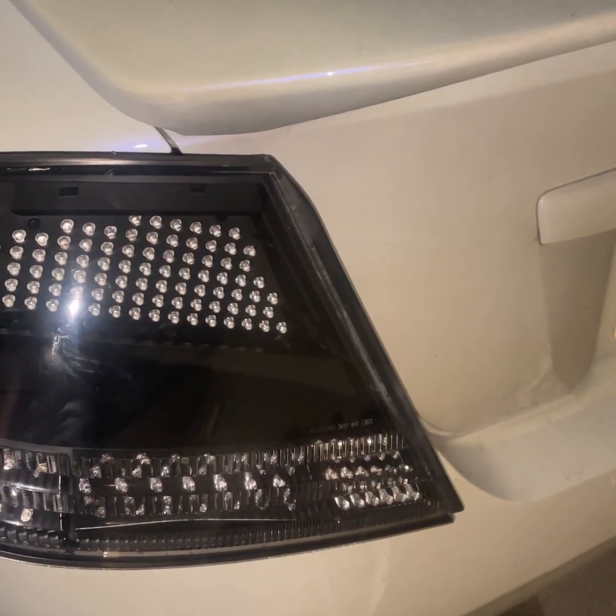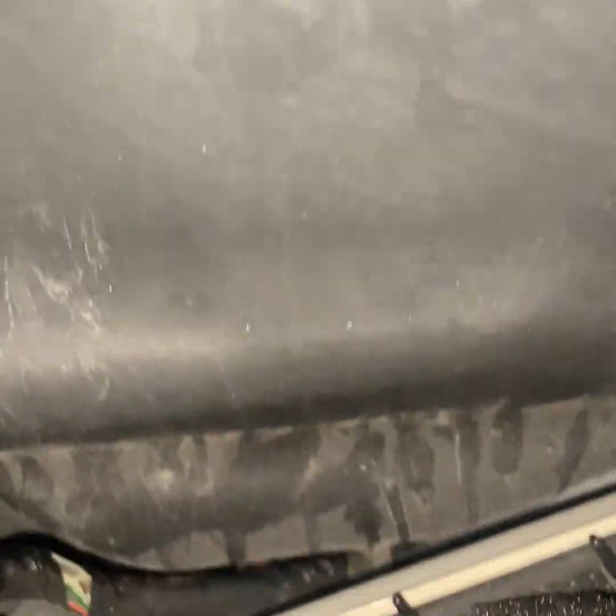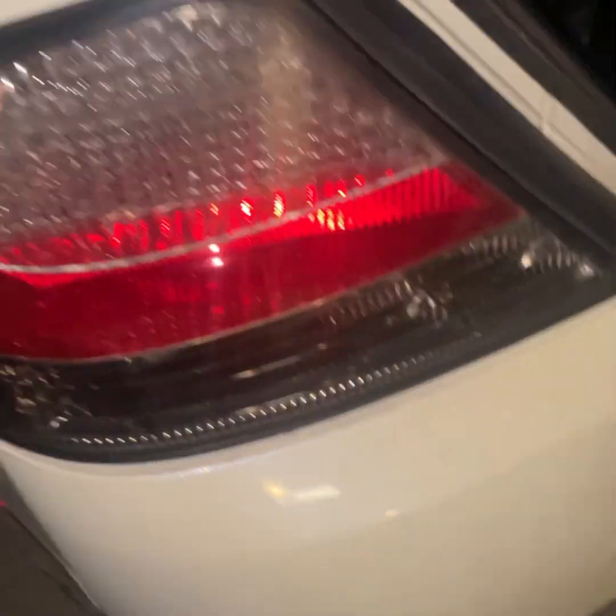Look at those LEDs — they look so nice. I feel like the black housing should complement the white car. What you think? These aren't stock either — these are from Japan as well. My stock tail lights are in storage. Honestly, I don't think I'm gonna rock those black lights like that. I think I'm gonna send them off and get them basically retrofitted — the boards retrofitted to do and act a certain way. But I am gonna see what they look like since I got them right now. Depending on how short the wire is, I might actually have to install one of the lights on the back of the car.